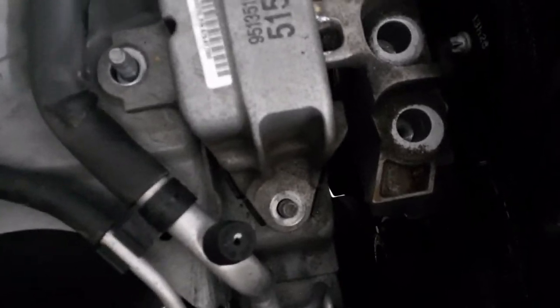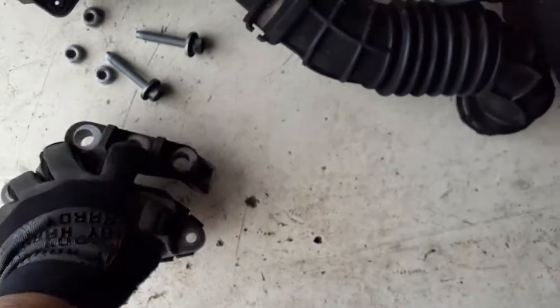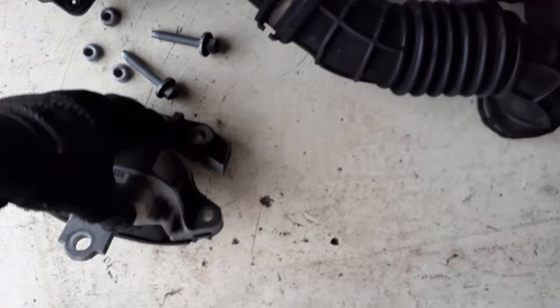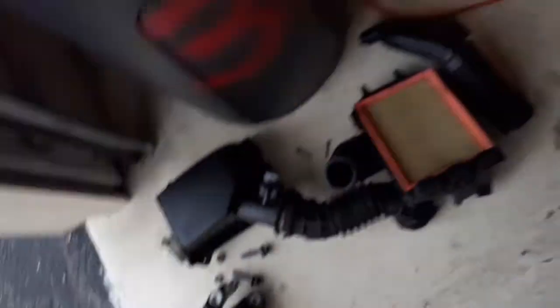You just want to support the engine and make sure we don't cause any additional damage. So then just pull the mount right up and move it aside. You want to see what it kind of looks like. Take a look at it — the rubber on it looks pretty good. It doesn't look stressed at all. Looks very decent.